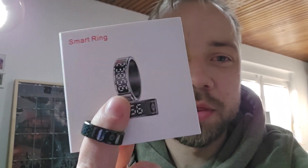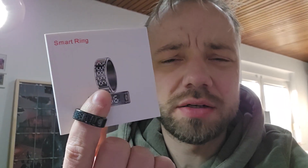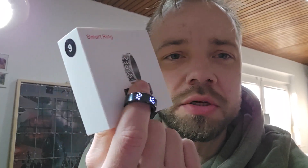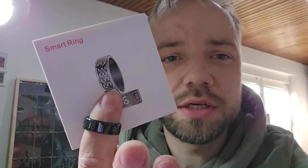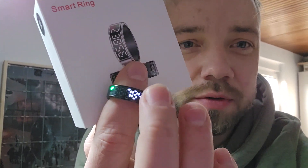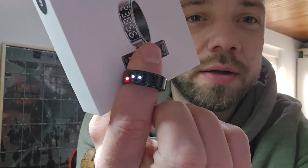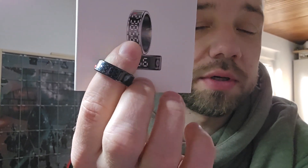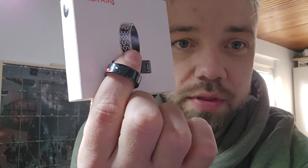Hey guys, today I want to talk with you about this SR08 smart ring, which is a Bluetooth low energy enabled ring that can be used to track your fitness, like step counting and heart rate. It also shows the time because it has this wonderful tiny LED display inside the ring, which is just impressive for this size.